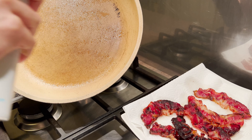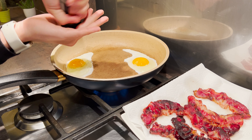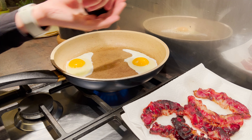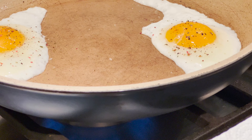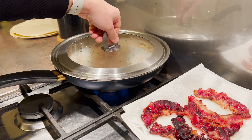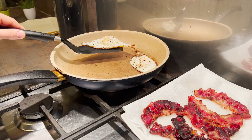Next, I spray the olive oil onto the pan and I crack two eggs. I will make it sunny side up, so I add a bit of black pepper, salt and chili on the top. If you do not prefer the spiciness, you can skip the chili. Since I do not want to have running eggs, I cover the pan with a lid. After a couple of minutes, I turn off the heat and move the eggs to a plate.